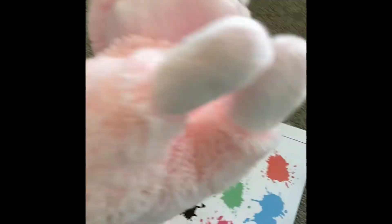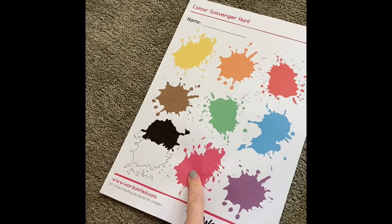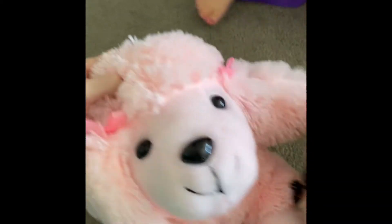Right, which one did you find here? Which one does this go with? Show me on the paper. What colour is this one? Pink. Pink, and it's a pink fluffy dog.